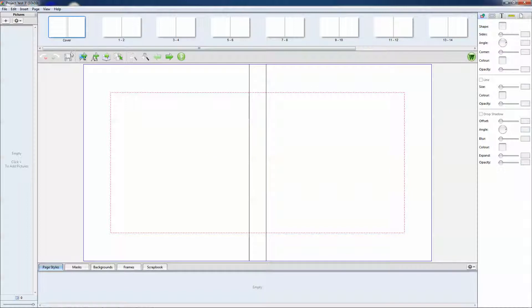So this is your basic layout here. Of course anything that's outside of the red line will be trimmed. This is basically the cover — this is the front part of the cover, this is the spine, and this is the back of the cover.